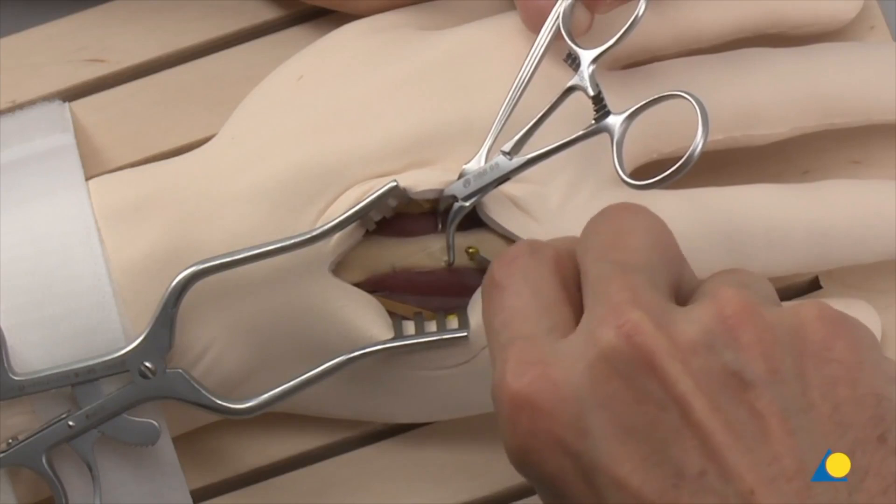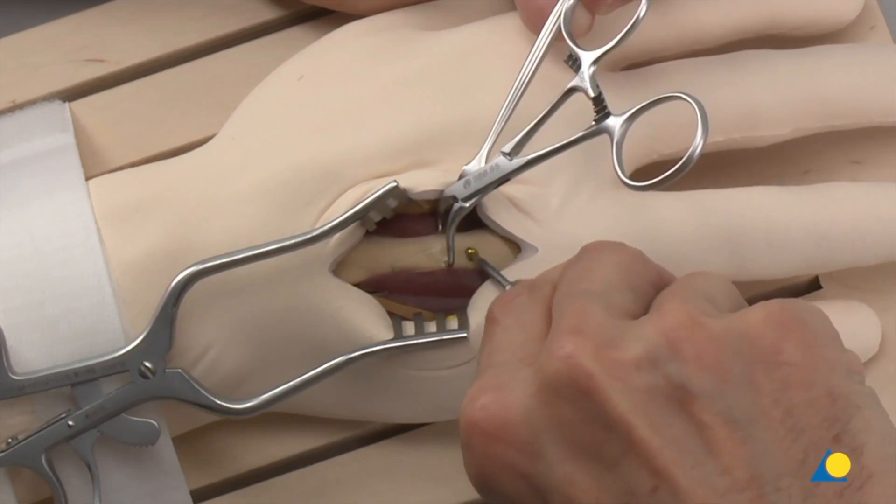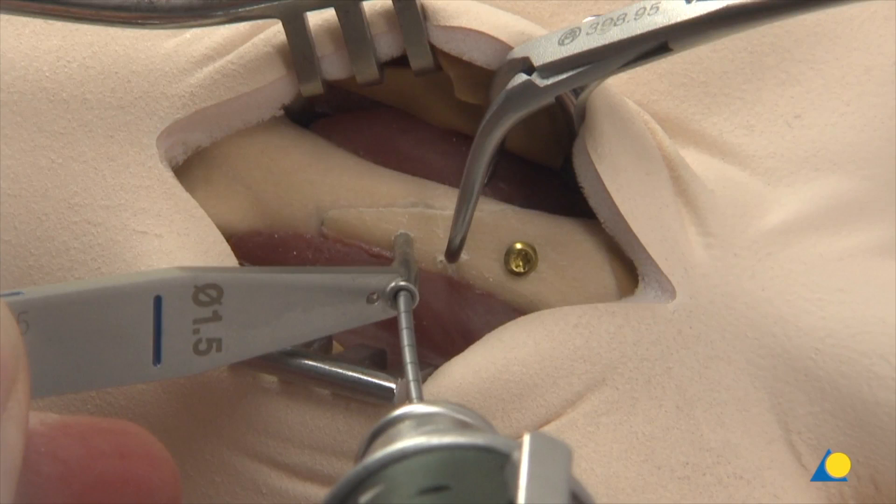At this stage the screw is not fully tightened. A second lag screw is inserted. A different technique is shown here — the so-called small bone technique. A minimum distance, which corresponds to the size of the screw head, between the screw hole and a fracture line is respected to ensure that the screw hole is not too close to the fracture lines.